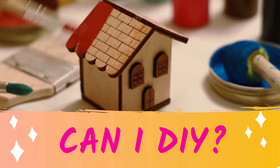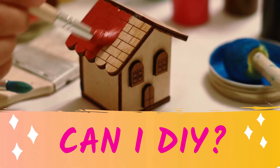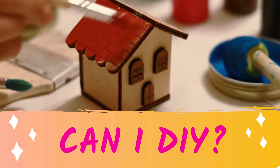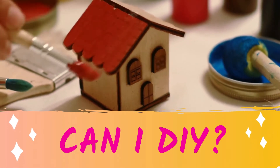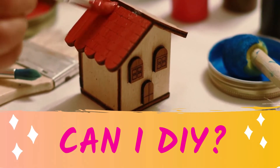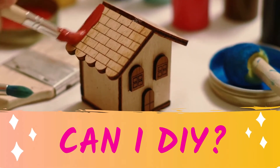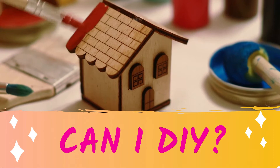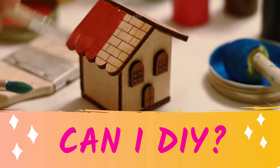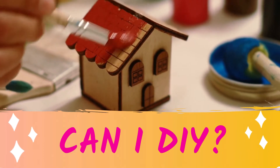Hi, this is Janelle, welcome to 'Can I DIY' where I teach you affordable, easy DIY that anyone can do. I am a single mom of two very active boys. Currently they're doing virtual learning and I am working from home, so I'm making these videos for those of us who don't have that much money but also don't have that much time. We need something that we like that is also sturdy and reliable because we have children.